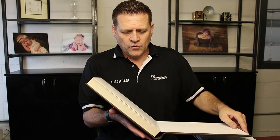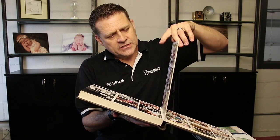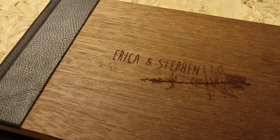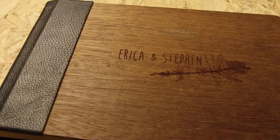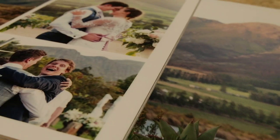On the top end of our range is the XW, also a storybook album and also lay flat, so you have a perfectly flat page. The XW has a photographic print that's flat mounted onto a board — roughly two millimeters in thickness. It's a photographic print mounted and laminated on each side of the board, with single photographic prints mounted onto a board and laminate on top.